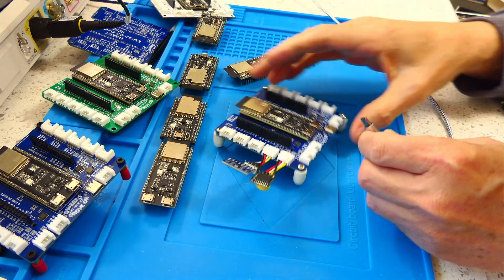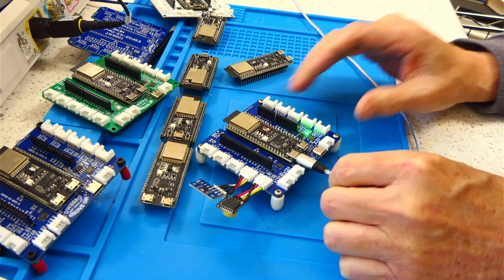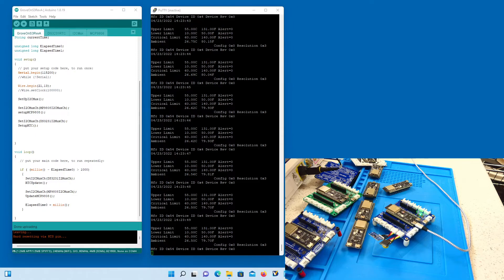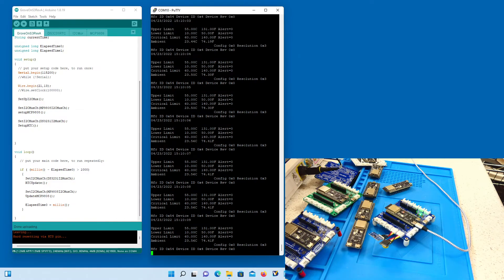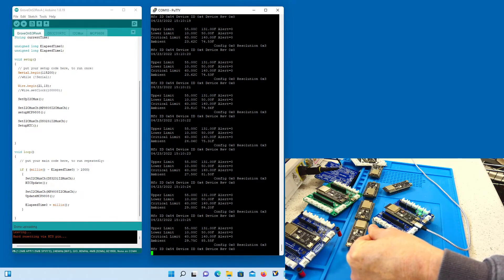I'll plug that in and we'll take a look at the output real quick. There's our output from the board — right here is the time and date, and then temperature sensor values right here. I should be able to put my finger on the sensor and sure enough, temperature goes up.